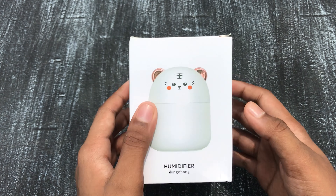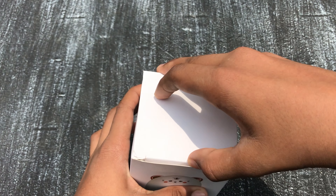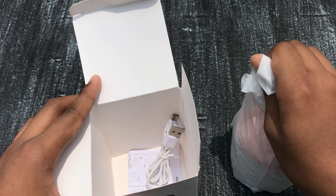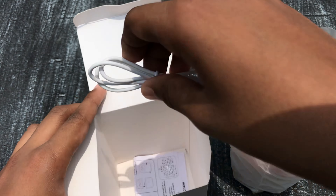Let's get it open. We have the humidifier, we have the USB, and some instructions — we don't need the instructions. This is our humidifier. You can open it, and for some reason it smells very good and looks cute.